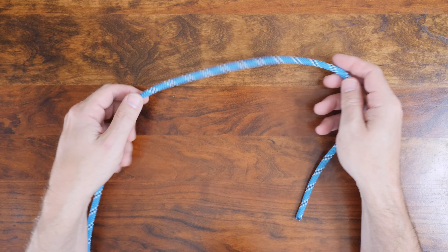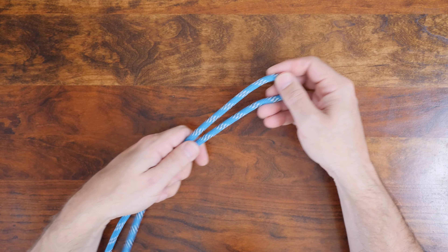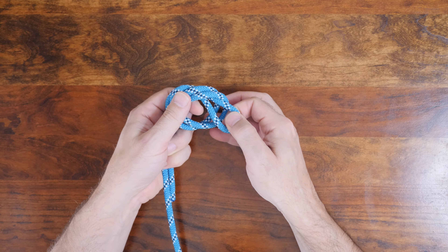To tie the overhand loop, begin by making a bite in your working line. Then simply tie it in an overhand knot. While tying the knot, try to prevent any unnecessary twists before tightening.